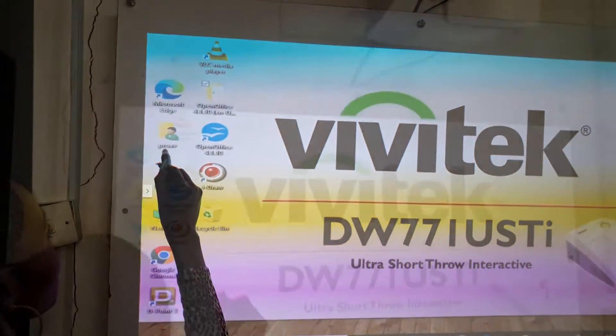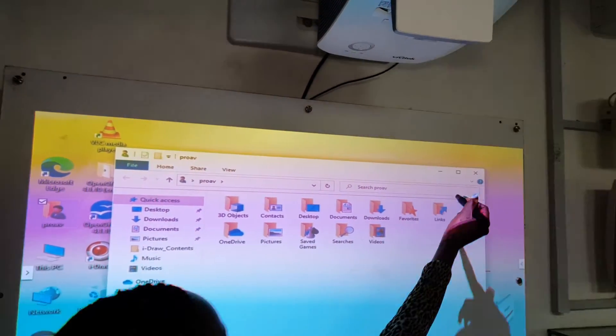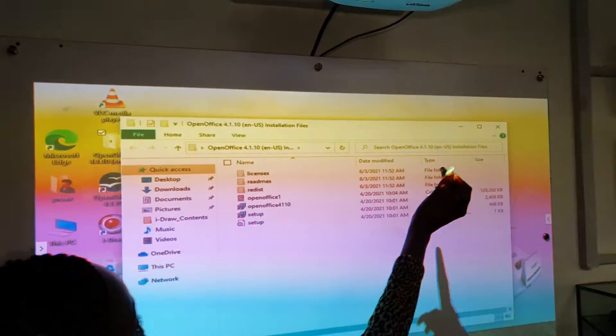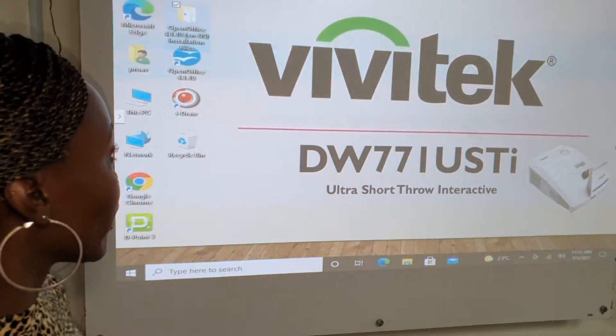Take a look at this. Everything I touch responds to the infrared pen on the screen. Apart from that, we have a software called iDraw.